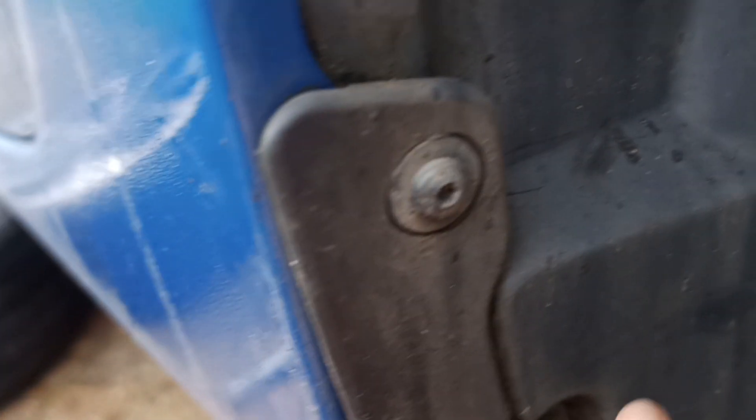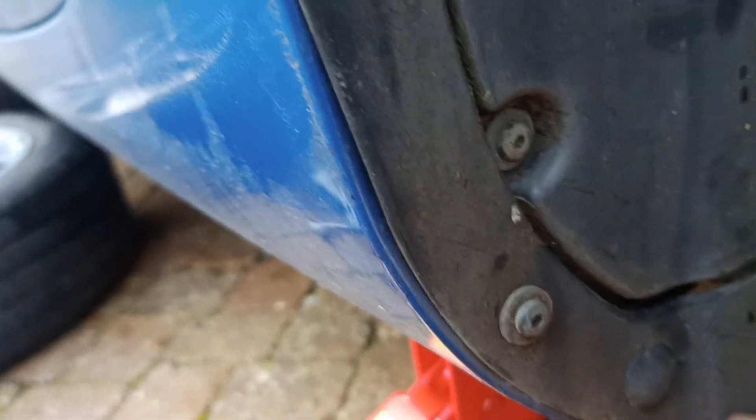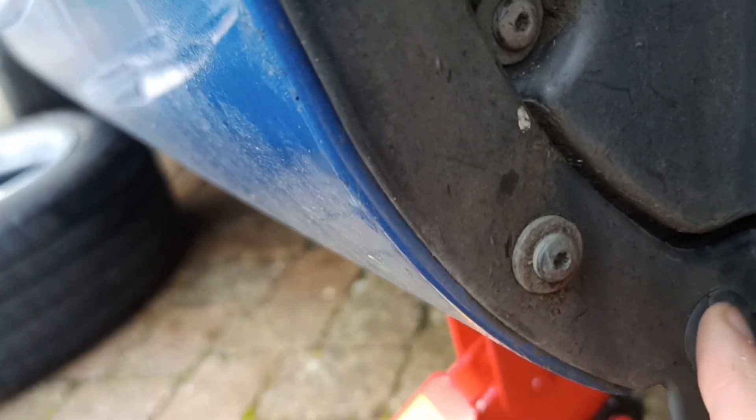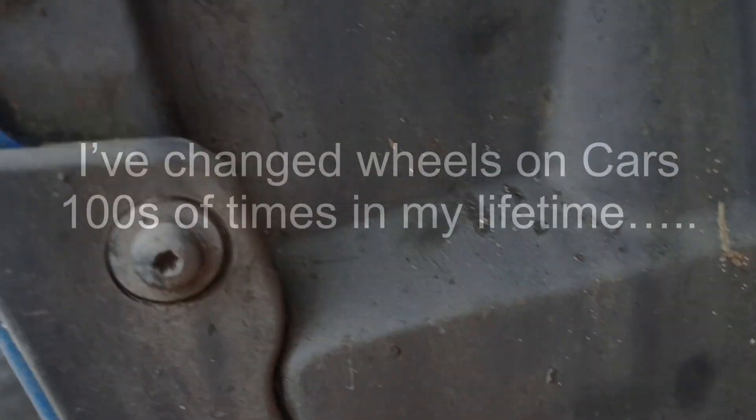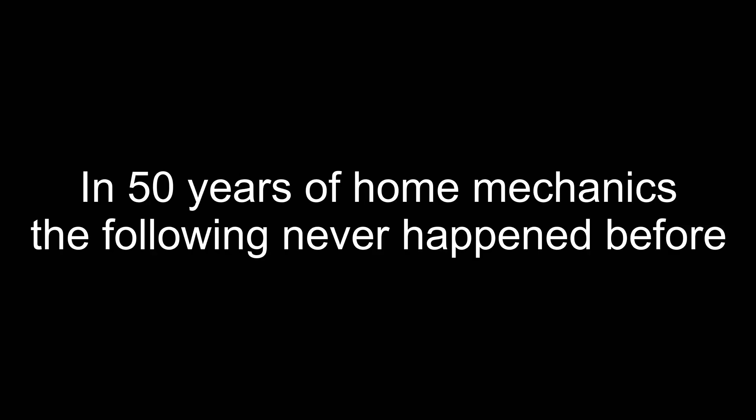With the wheel arch trim back on, it's just the bit down the bottom that allows you to get it off - there's a press stud that pulls out and pushes back in. The cable is hidden behind there and the connector is at the top. Just when I thought I was clear and had cleared the diagnostic code...